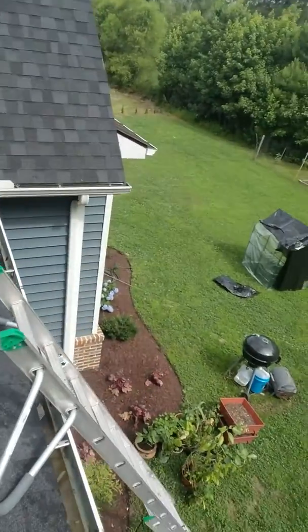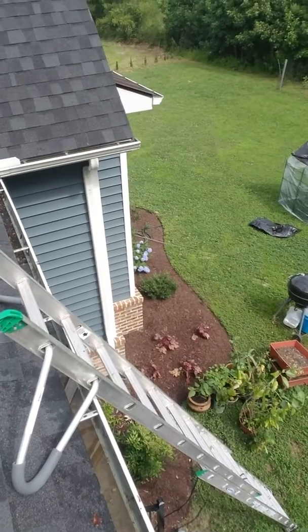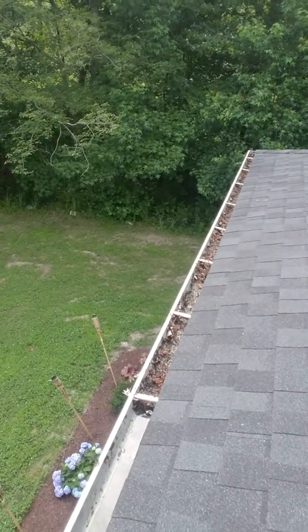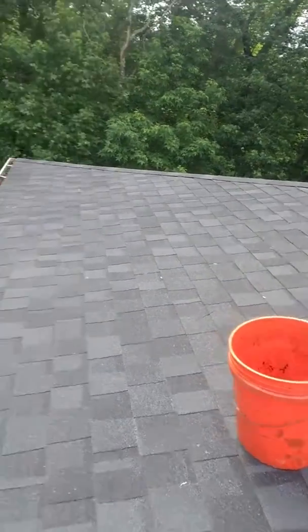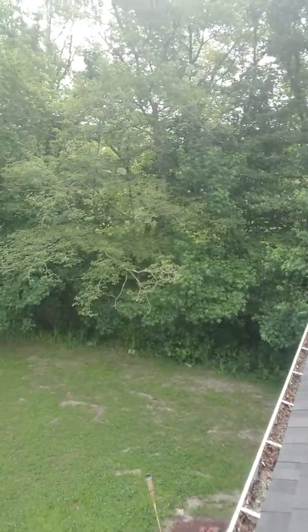The house we're on, as you can see, they actually have some nice manicured landscaping up against the house. And so with these gutters — kind of sloppy, nasty, full — what I'm endeavoring to do is to take a five-gallon bucket, get the debris into the bucket, and then transfer it over here into the woods.